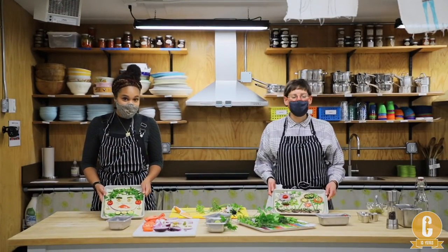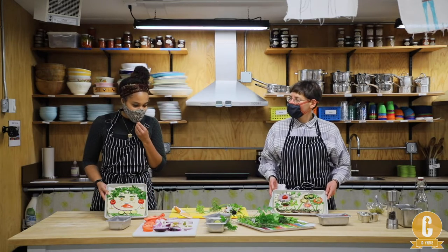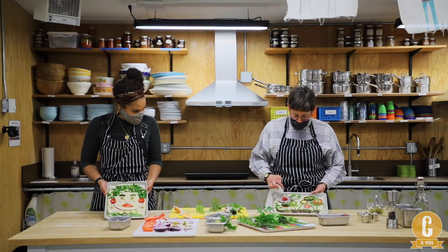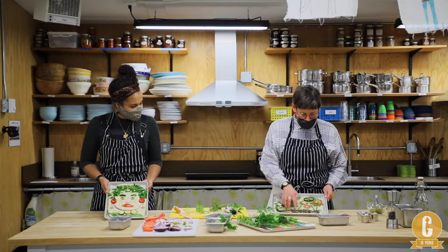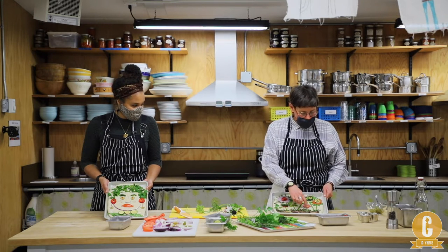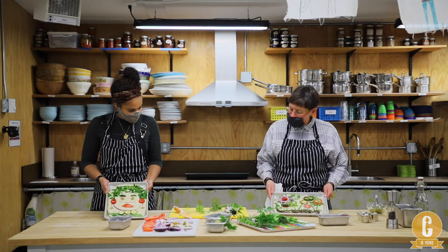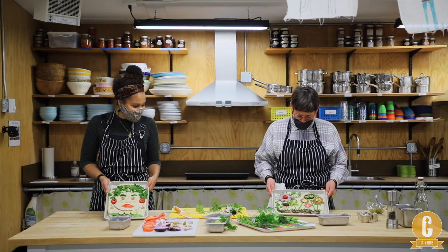We've been working away like true artists and these are our masterpieces. Mya talks about hers first: she started with a sun shape using thyme as sun rays, then decided on a flower picture. She used mushrooms as soil, sprinkled rosemary as grass and shrubs, garlic chives as stems for the flowers, and got creative with different seeds and shapes of veggies, some stacked on top of each other to make an abstract flower garden.